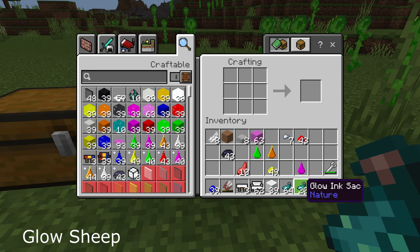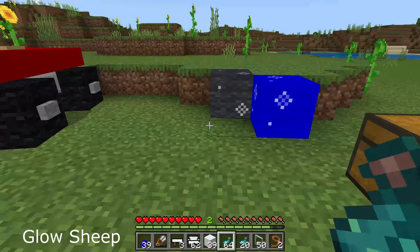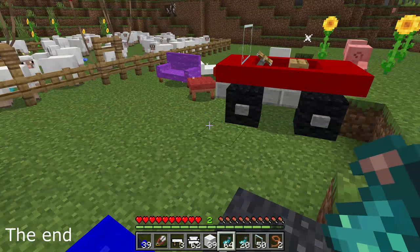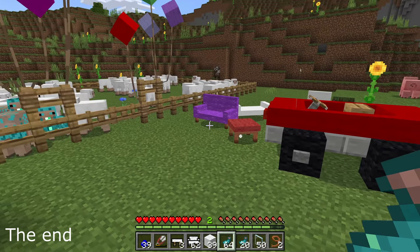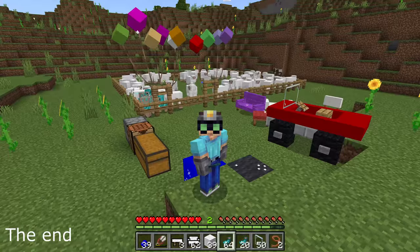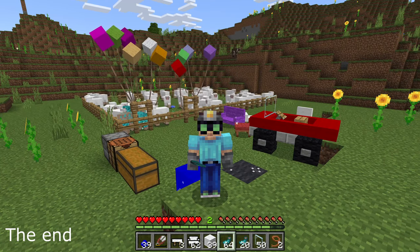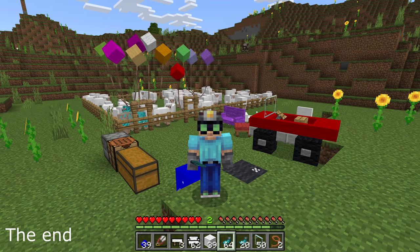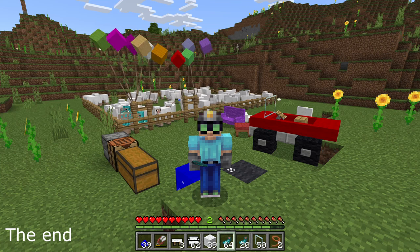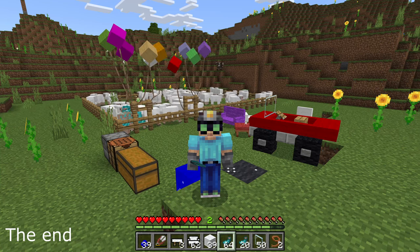Honestly the hardest resource to get is probably black dye, because you need a lot of squid or wither roses. That's all the wool — you can make the prettiest build ever, or something that hurts your eyes with how colorful it is, and it's all free. That's it — thanks for watching. I hope you enjoyed All the Wool. Let me know in the comments if you need any help, if I didn't cover anything, or if you have any questions. I would love to hear about your experience with this add-on. Bye!